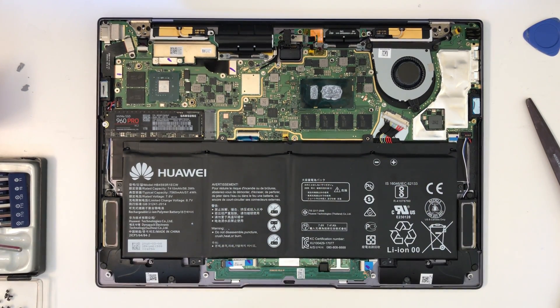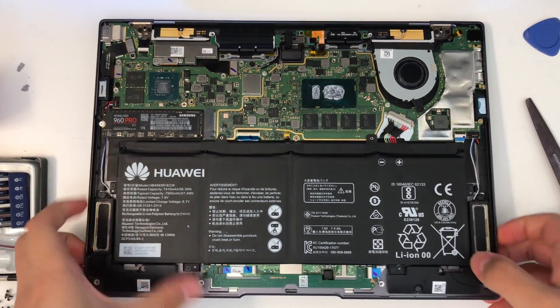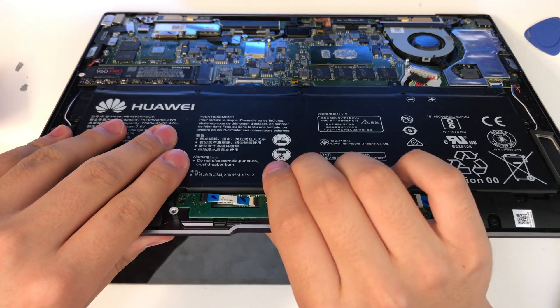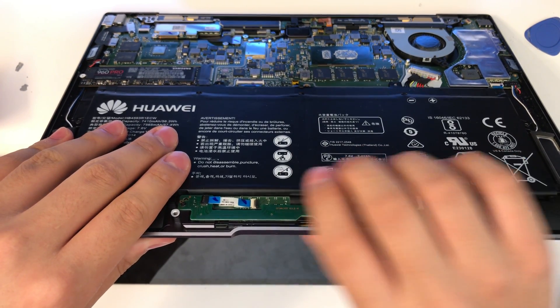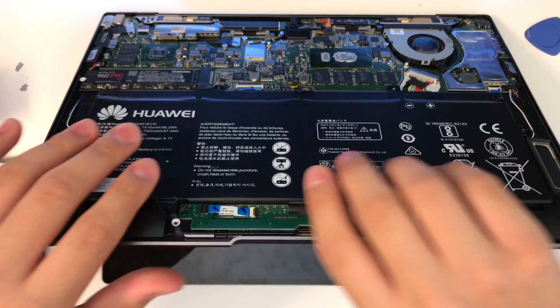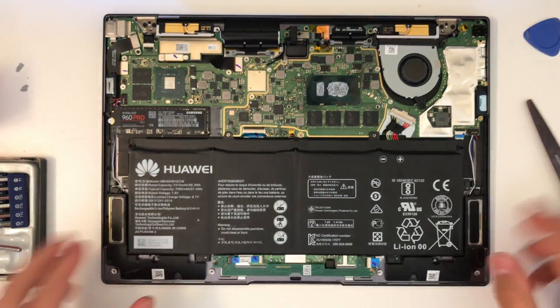If you have a Huawei MateBook X Pro and its touchpad rattles like that — I'm not even clicking, it's just making that rattling sound right there. It feels kind of loose. If you have that problem, just check this out.